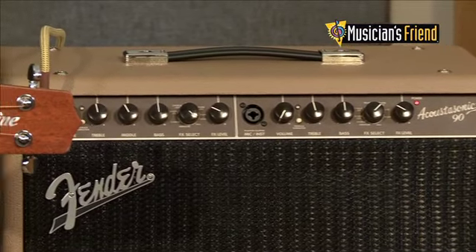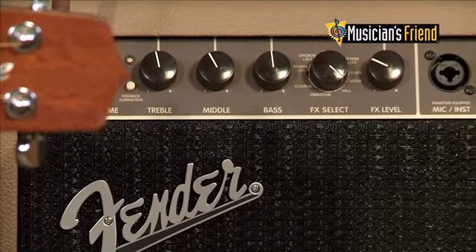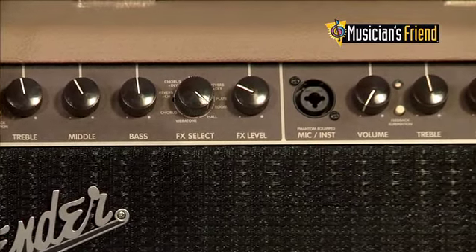We didn't do any modeling on this — it's just great tone. But it does come with really cool reverbs, delays, things like that. Things that you would need as a guitarist.